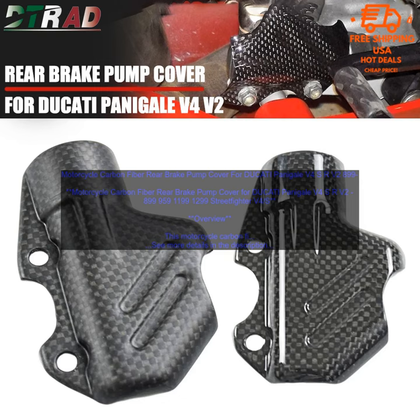This can help to keep your bike looking its best, and it can also extend the life of the brake pump. Durability: The cover is made of high-quality carbon fiber material, which is lightweight and durable. It is designed to withstand the rigors of everyday riding. Easy to Install: The cover is easy to install, with no need for any tools. You can simply remove the old cover and install the new one in its place.